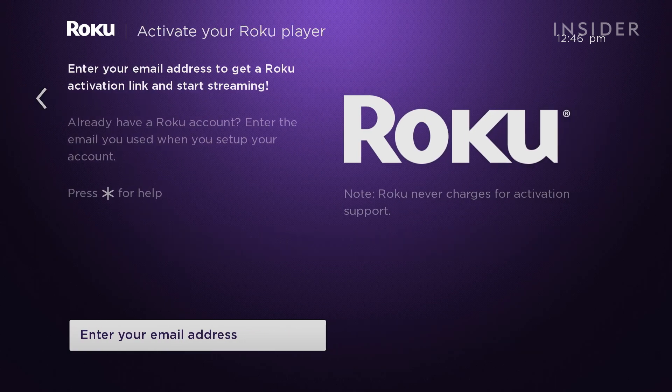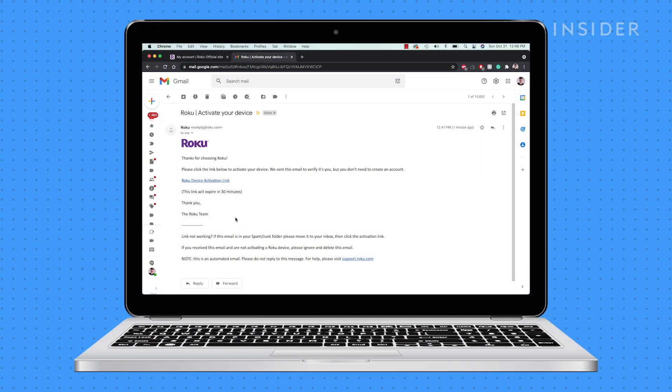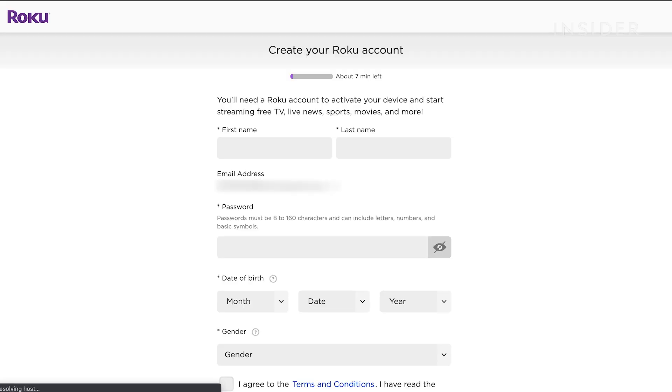Now it will prompt you to enter an email address to get an activation link. You will continue the setup process on your computer. Once you open the email that is sent, you will be directed to the Roku setup and activation process.